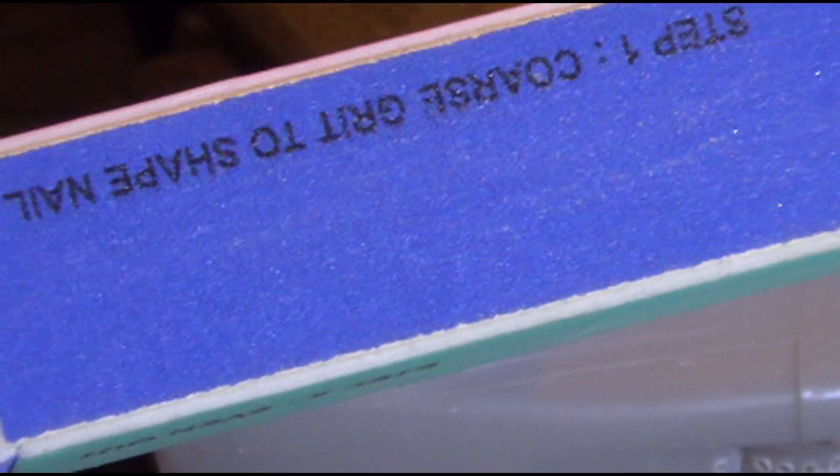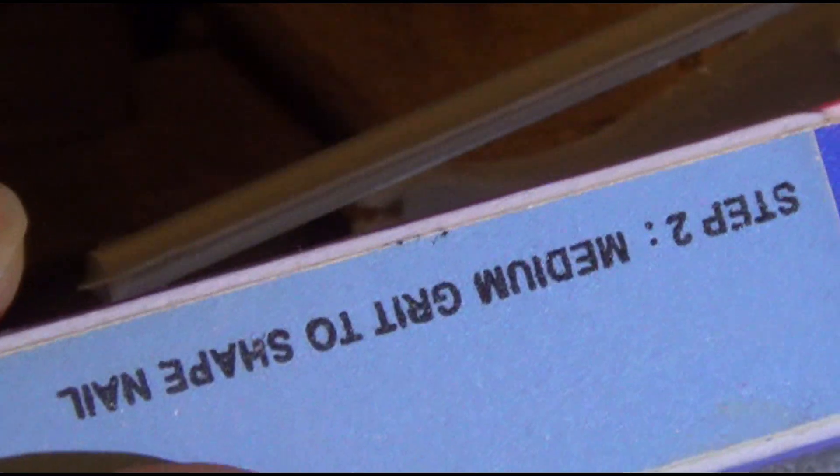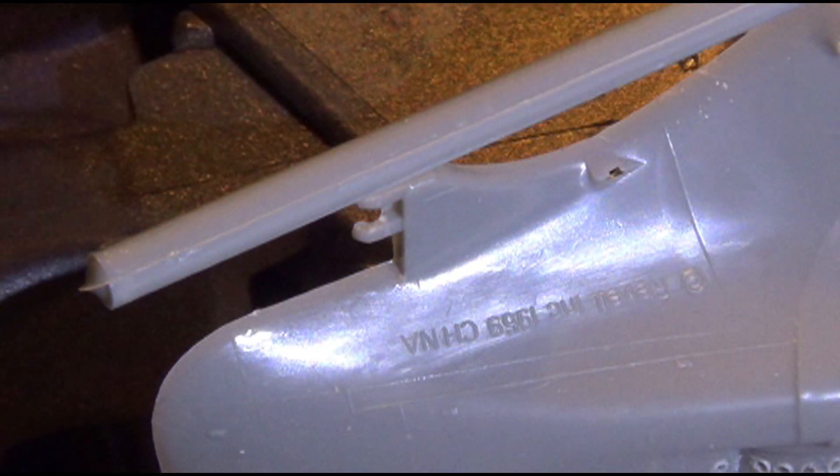Now, what I have is — I asked my wife if I could borrow this, she basically said I can have it, especially because of what I'm going to be doing with it — and it's a nail filing system. It has steps, which is, I guess, fairly decent.